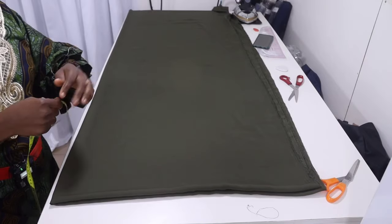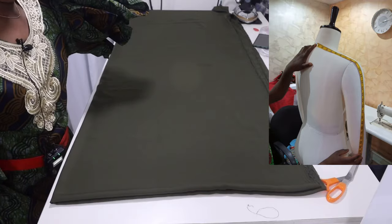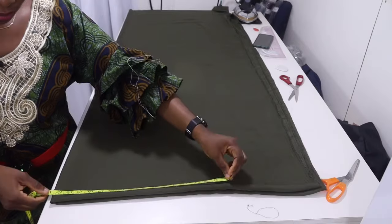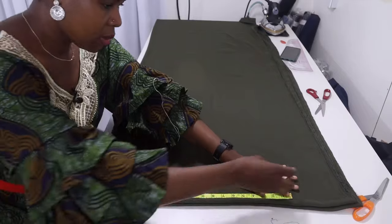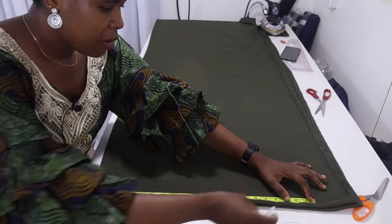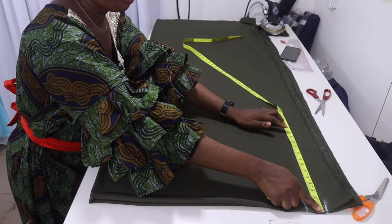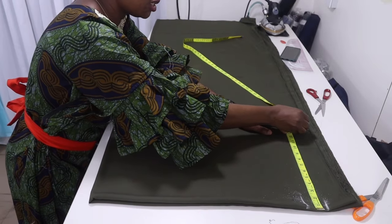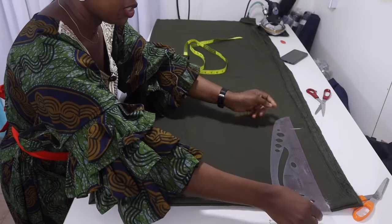Now measure and mark your desired sleeve length. I'm going to use 22 inches, and because it will have elastic I'll add an extra two inches for my elastic casing. From the top, measure 14 inches downward and rule straight from the allowance all the way to that 14-inch point.